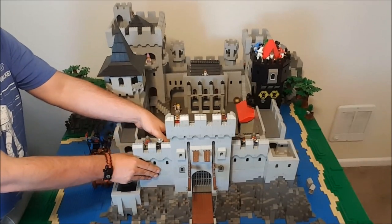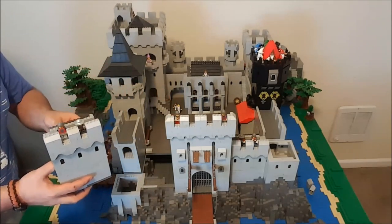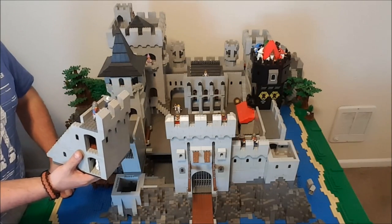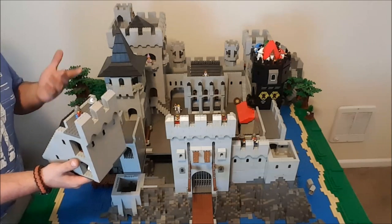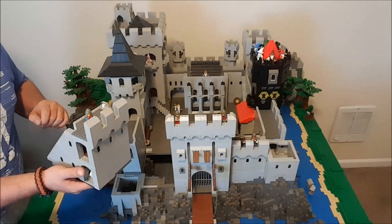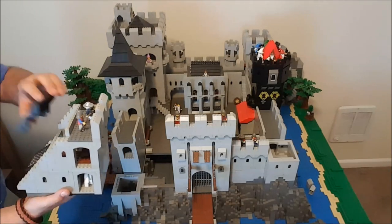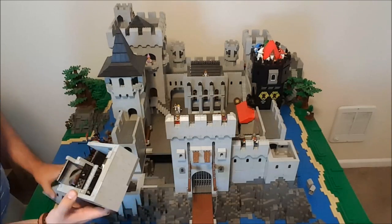Seamstress at Arms is a professional horse rider — her youth was pretty much entirely spent on horseback, and she went off to college and now she's back doing horse riding. She does trail rides as well as being a professional seamstress. So when I built the stables, I contacted her and had her come over and help me design them so that I made sure I got them accurate.